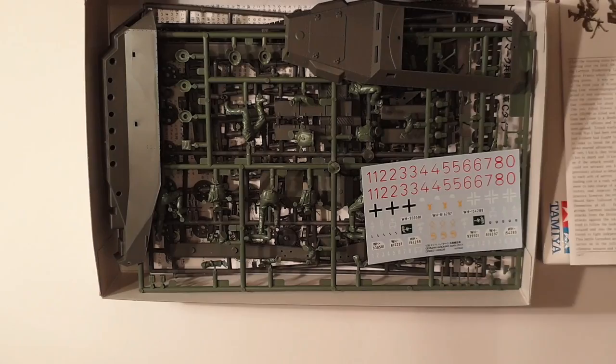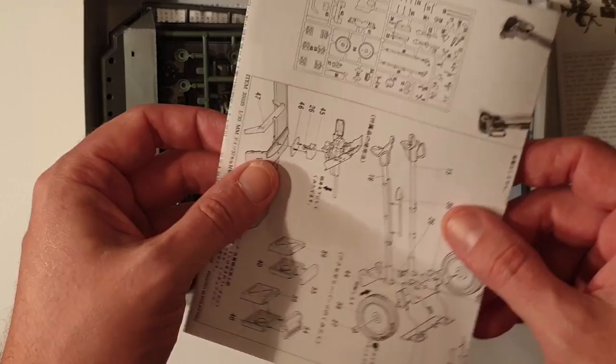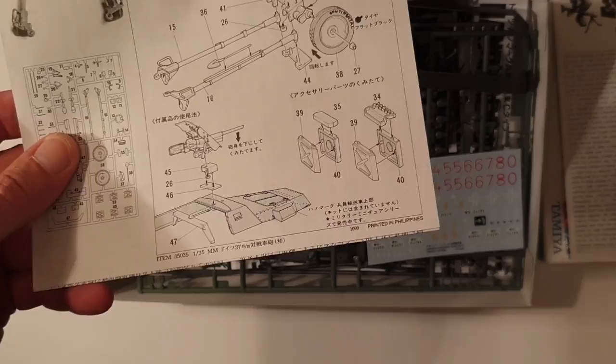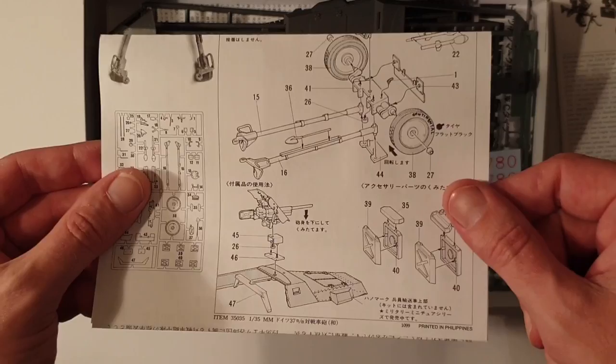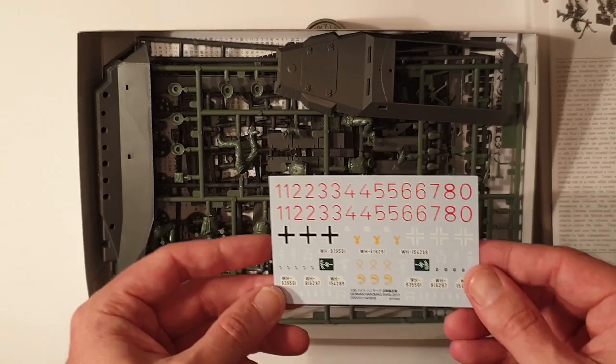Just quickly touching on the Pak 35/36 — the 3.7 cm gun — there's something on here I don't know how I missed in the previous review. You can actually install this gun with this kit. It comes with these sections, and you can use those to mount the pack gun into the top of the half-track if you like. They did that when the gun was becoming obsolete for anti-tank duties and was used mainly for infantry support.